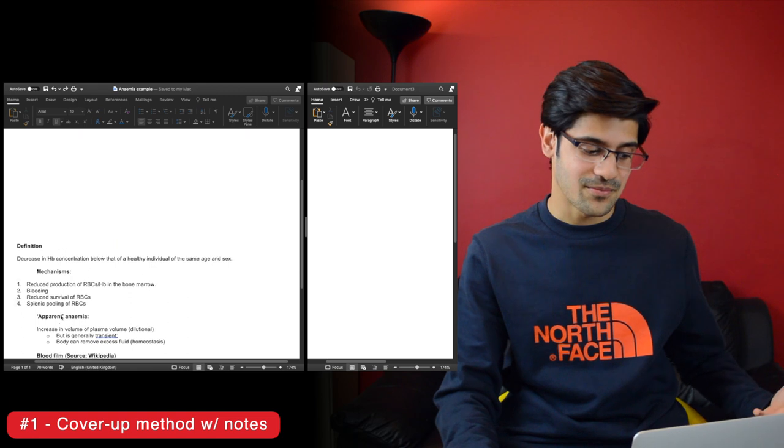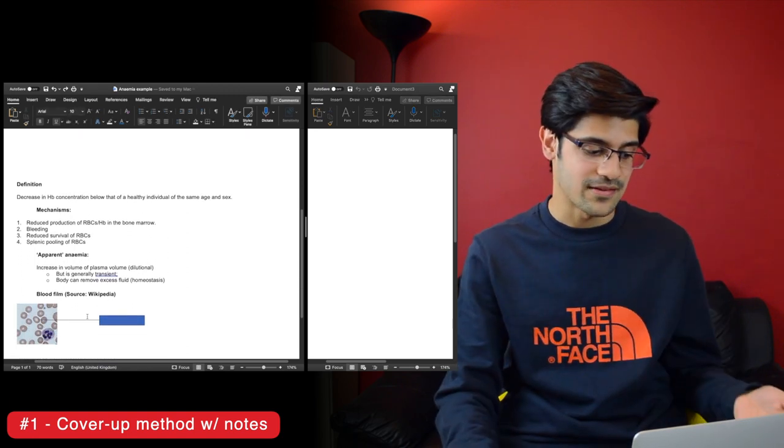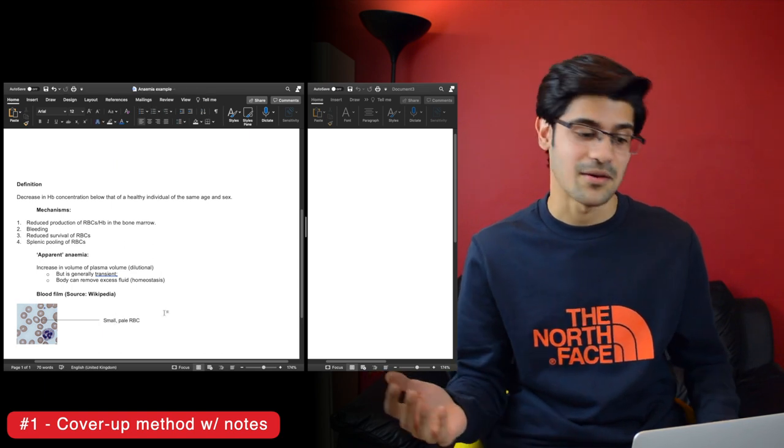Finally, there's a blood film here and you can see I've taken out the label, so I can think about what it's actually showing, then delete it to have a look, and then Ctrl-Z or Command-Z to get the label back. The disadvantage is it's a bit rudimentary — not all content is going to be underneath headings, it relies on you having access to notes, and there's no spaced repetition built in. You could probably just make up your own schedule — one day, three days, seven days — but you have to keep track of it.